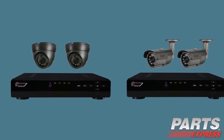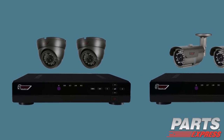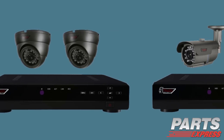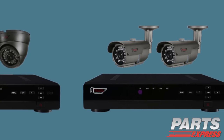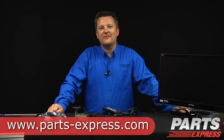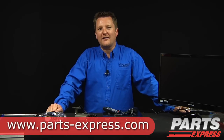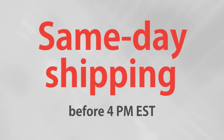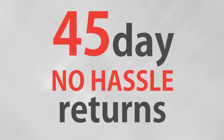So as you can see, we've pre-configured these surveillance system packages not only to save you money, but also to save you the time and hassle of selecting the products and make it as easy as possible for installation. So check these products out and all the other products at Parts-Express.com today. Over 18,000 products, free same-day shipping on most orders, 45-day no-hassle returns, and free tech support.